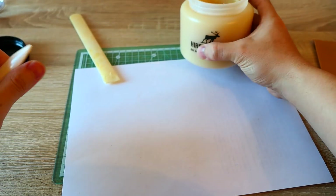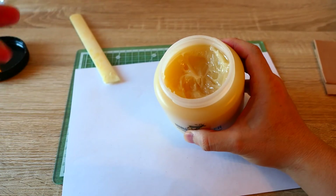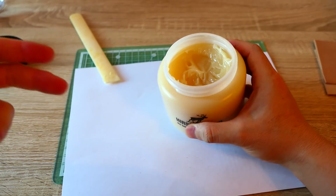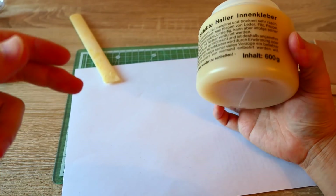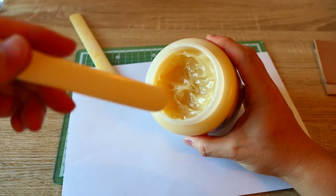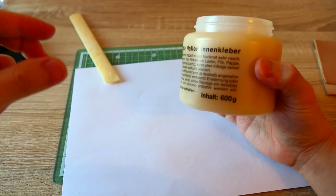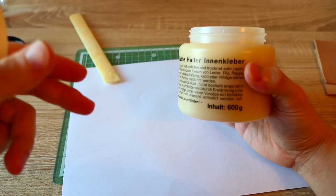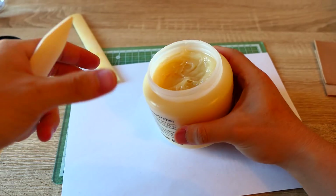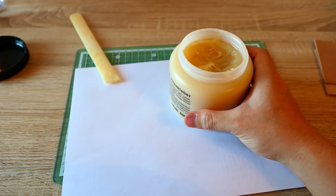To summarize the good things about this glue: it has a paste consistency, so it's easier to control. And you can dilute it — they actually recommend diluting it to whatever consistency you want. So you can dilute the glue, and if you dilute it, the amount of glue will increase. So if you thin it down, it doubles in volume, which makes the price cheaper.